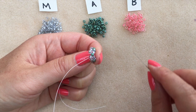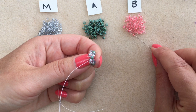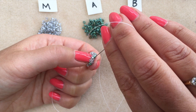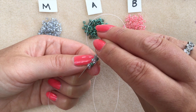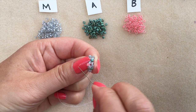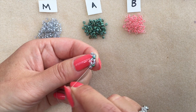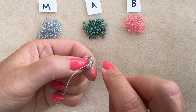Round three is going to be picking up accent beads — this time using our second colour, colour B. I'm going to pick up one accent and pass through the very next main colour bead and the first one of the next pair. The accent beads in round three are going to be splitting my pairs of main colours. You can see the coral lined accent bead is sitting between those two main colour eights, and I've passed the needle straight through the next first size 8 in the next pair.